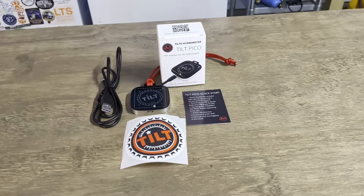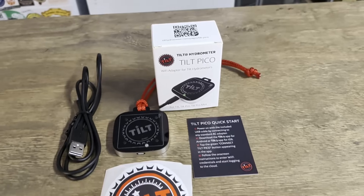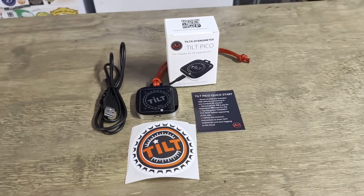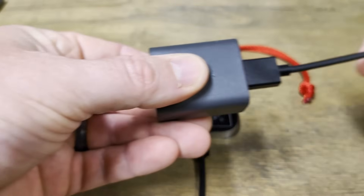When you get this little guy in the mail, it's going to come with the Tilt Pico itself, a charging cable, a quick start guide, and a cool little sticker from Tilt. One thing it doesn't include is a brick charger that plugs directly into the wall, but any brick you're going to use for a USB-A connection will work just fine.